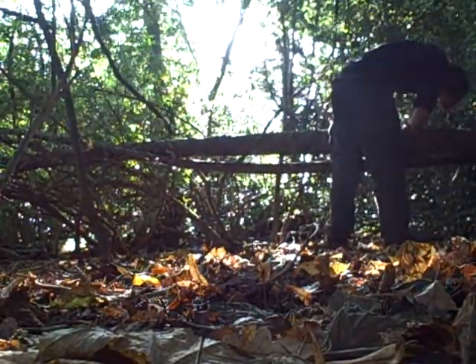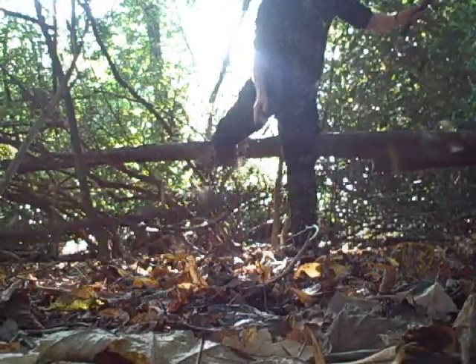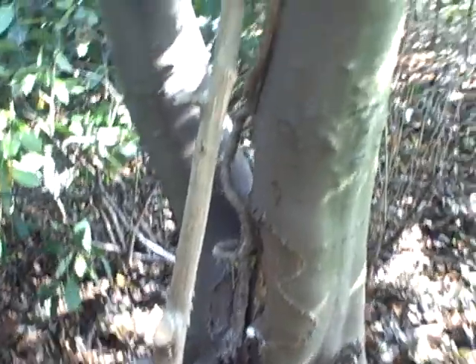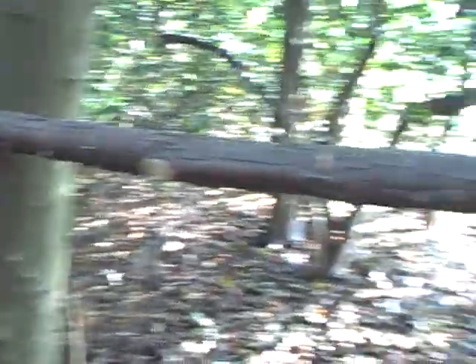First we need to put a ridge pole between these two trees, and that's what I'm going to do now. This is our ridge pole. Using a wide fork there to hook this side up, and the ridge pole comes across here to another wide fork, pulling that side up. And it is very steady — that's the ridge pole.